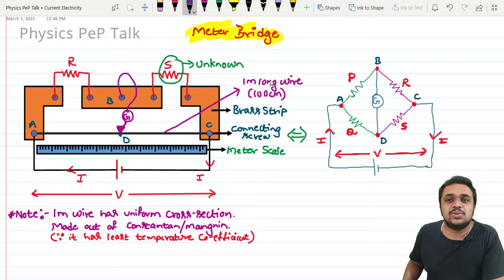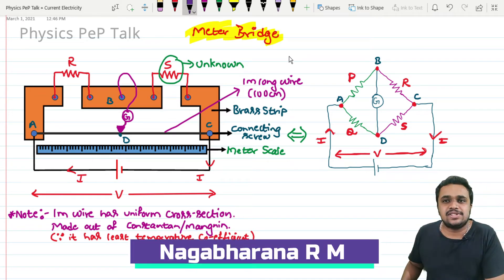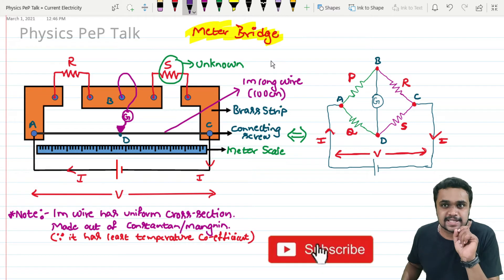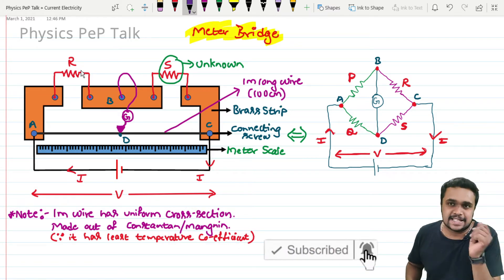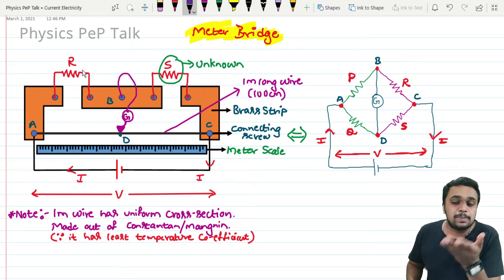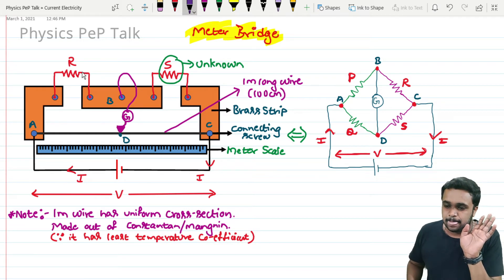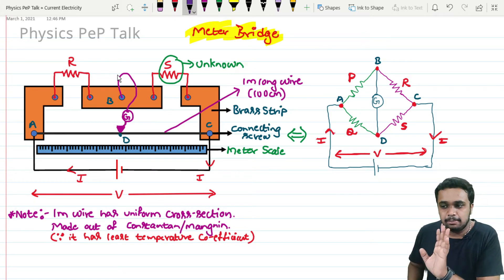Hello students, welcome to Physics Pep Talk. Today's video is on the meter bridge and resonance. So what is a meter bridge? A meter bridge is a setup or a device which is used to determine the value of an unknown resistor by keeping a reference resistor. The meter bridge works on the principle of the Wheatstone network, which we discussed in the previous class.